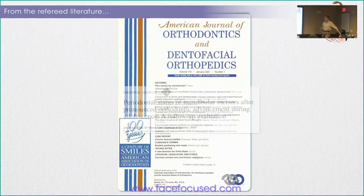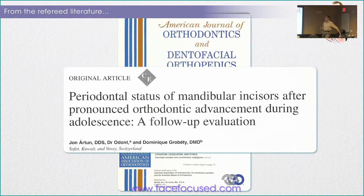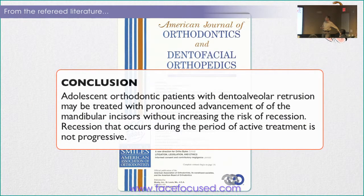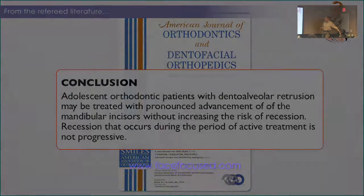If one article isn't enough, here's another: 'Periodontal status of mandibular incisors following pronounced orthodontic advancement during adolescence.' Adolescent orthodontic patients with dento-alveolar retrusion may be treated with pronounced advancement of the mandibular incisors without increasing the risk of recession. Recession that occurs during the period of active treatment is not progressive.